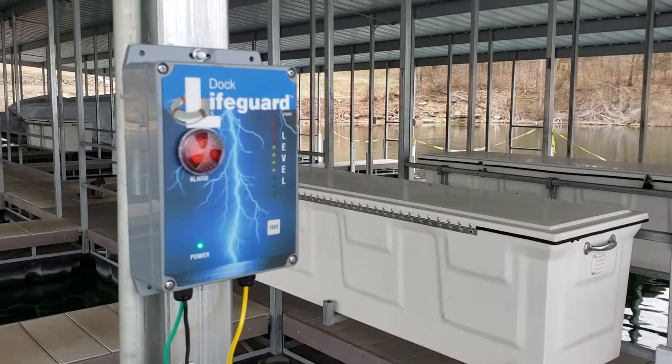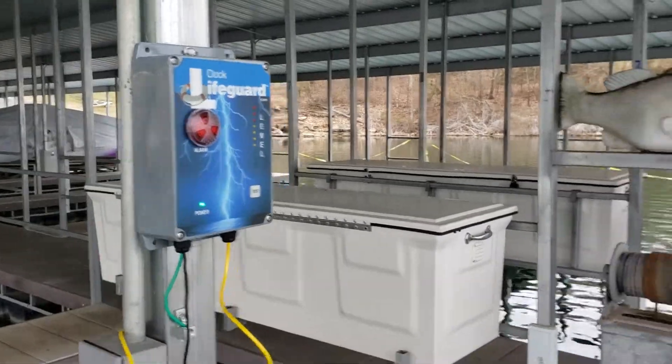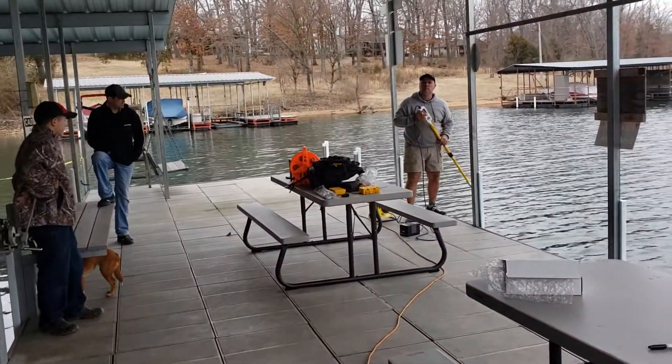We're at Table Rock Resort where we just installed the Dock Lifeguard, and now we're going to test it. We're going to check if the Dock Lifeguard is installed and put electricity into the water.